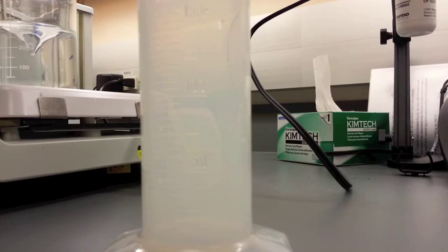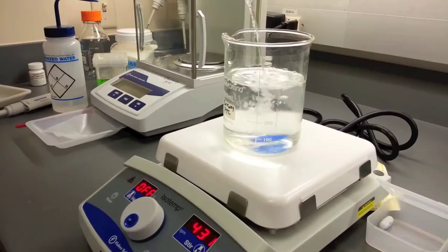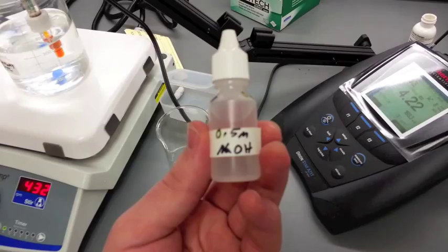Add additional tissue culture grade water to bring the media to the final volume. While stirring, bring the mixture to the desired pH using acid and base solutions. In this case, our solution is slightly acidic, so we will be using NaOH to raise the solution to the desired 5.7 pH.